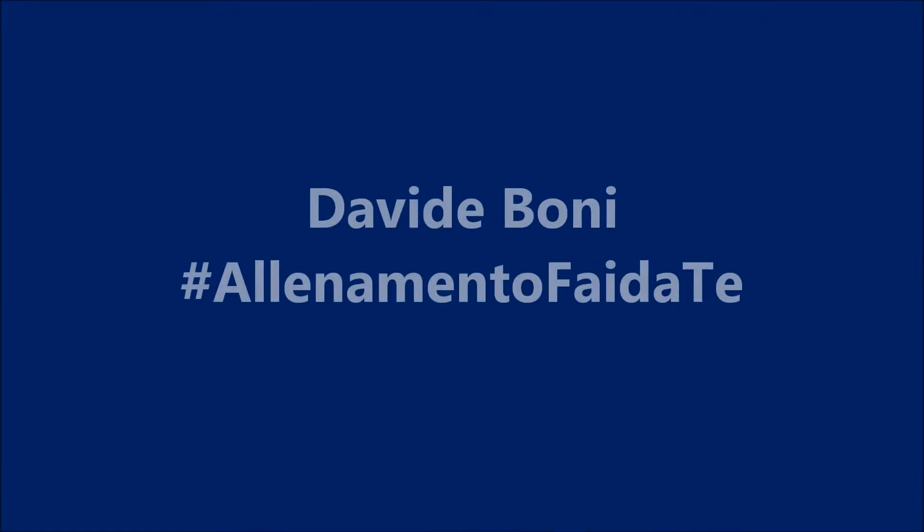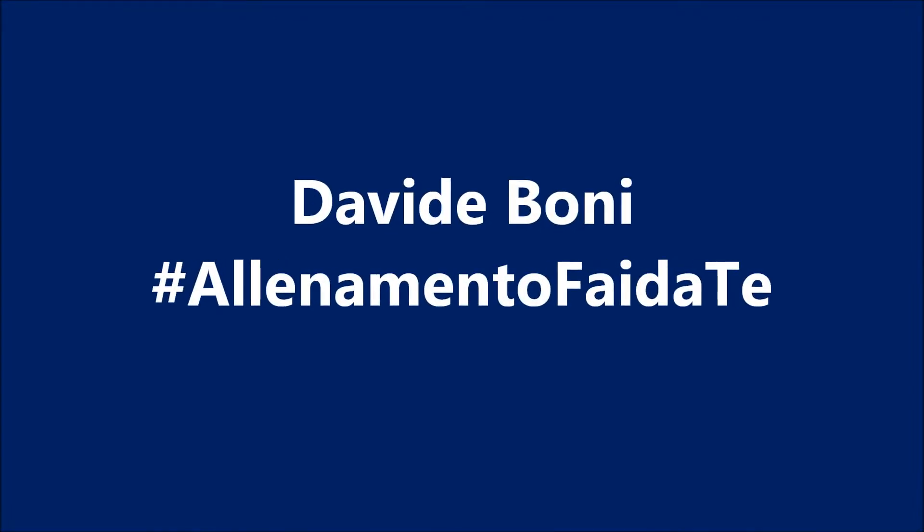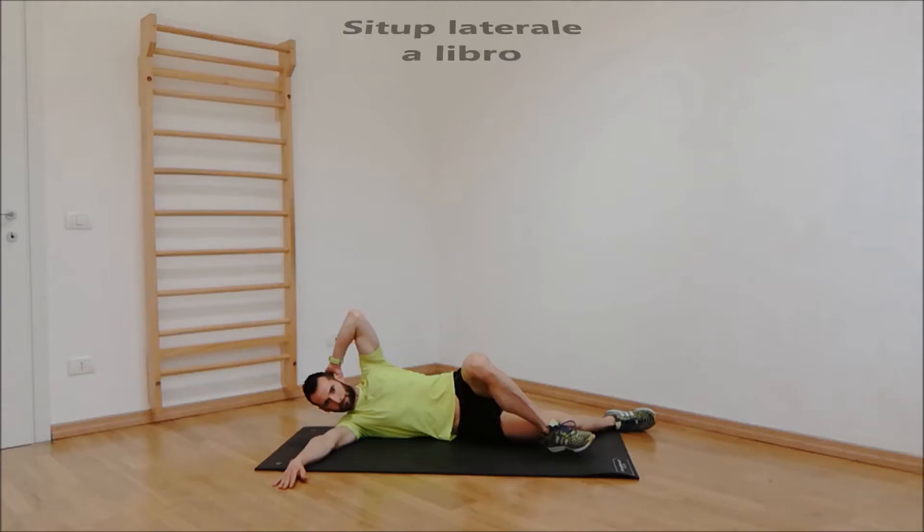Bad Rack, B-Shack, and Abednego. Bad Rack, B-Shack, and Abednego.